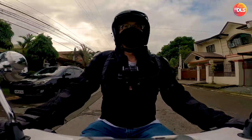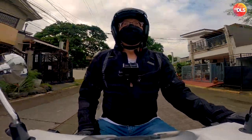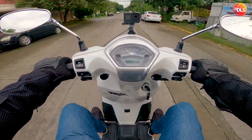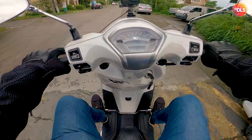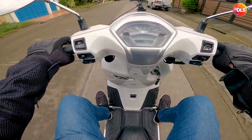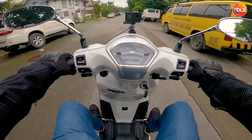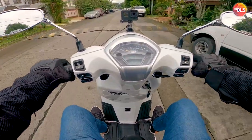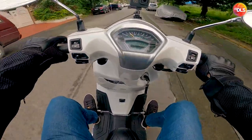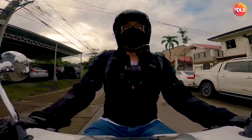Pwedeng pang DGR ito. Kung aaten tayo ng DGR, kailangan kasi bawal naman tong gamitin sa DGR. I don't know if the XSR155 is allowed because it has a plastic tank. Madami mga rules ng DGR. Pero RUC Classic 250 pwede kasi all metal yun.